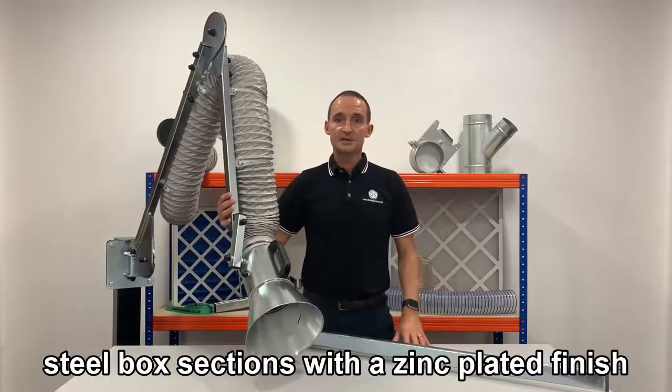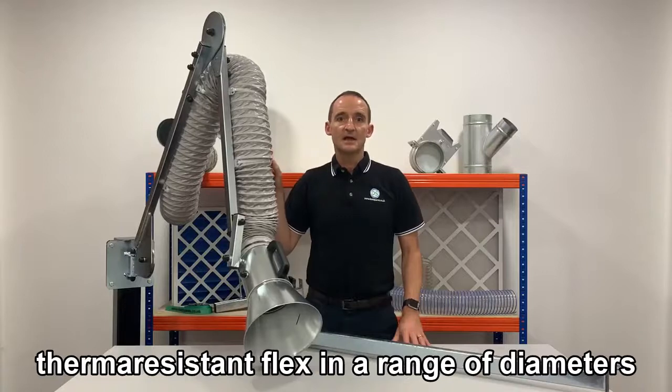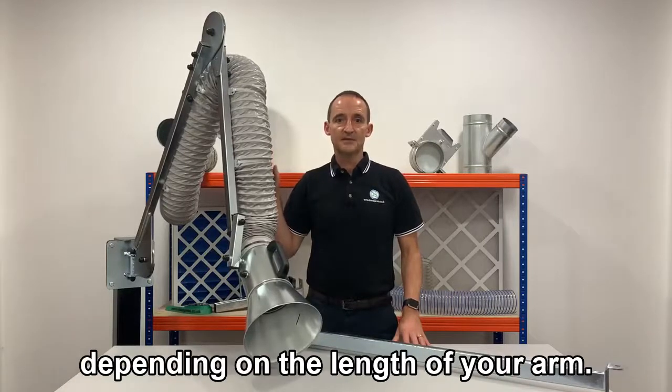These are made from steel box section with a zinc plated finish, and they come with a length of grey thermoresistant flex in a range of diameters depending on the length of your arm.